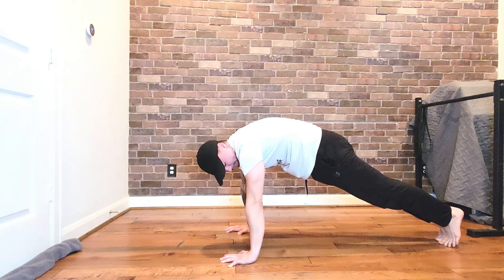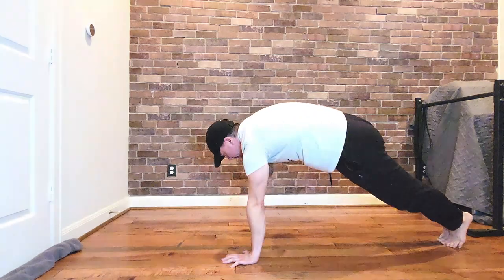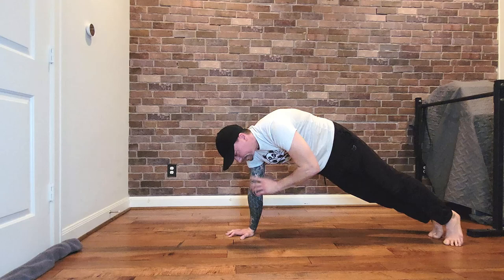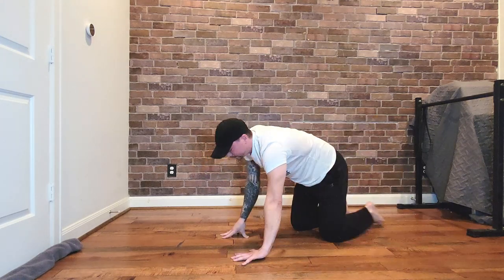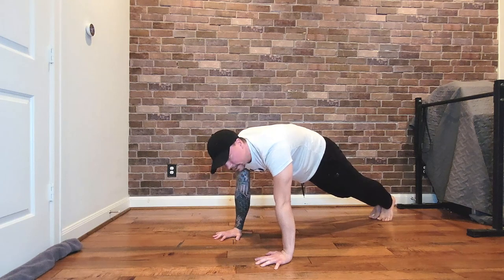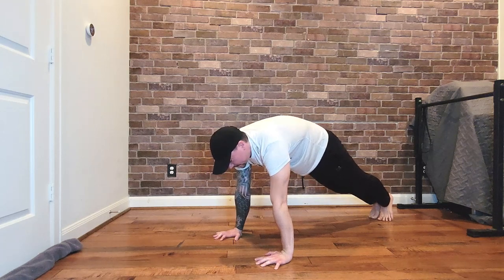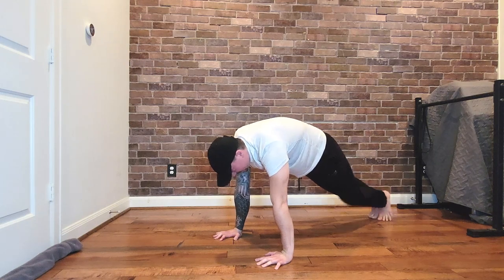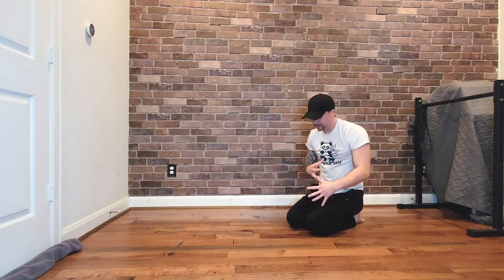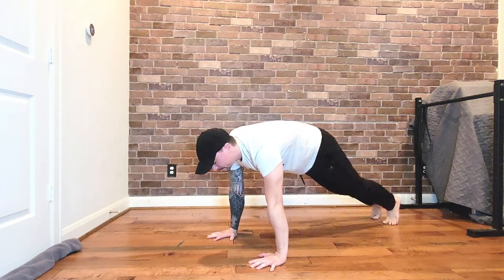Now that we have the plank down with that PPT, our shoulders are pushed out and activated. Then we're going to do our plank taps. Come onto one arm — stay pushed out and shrugged out the entire time, don't relax. Plank checklist: number one, posterior pelvic tilt — abs squeeze tight, butt cheeks squeeze tight. Number two, shoulders protracted and engaged. Just holding that shoulder protraction, you're going to start feeling the muscles all around here go to work, start getting sore. Then we're going to do those plank shoulder taps.